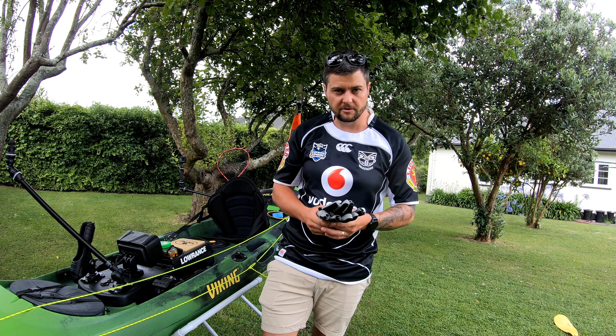For footwear on the water I use Cressy booties. I used to use others that just had neoprene bottoms, but found that if you're using the rudders a lot it can get a bit sore on the feet. These ones have a solid bottom, a nice zip on the side so they're easy to get off and on. These are five mil, about forty to fifty bucks. Keeps your feet warm too if it's cold — I really rate these.